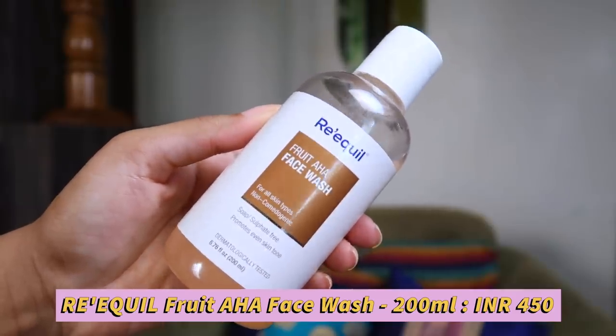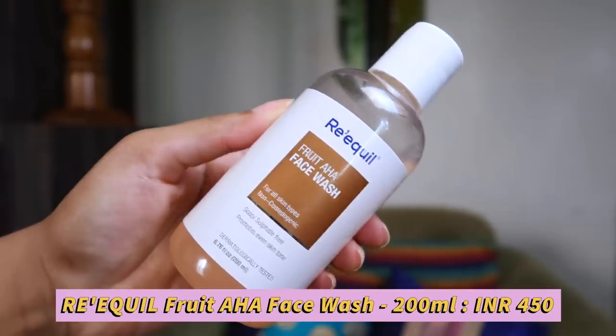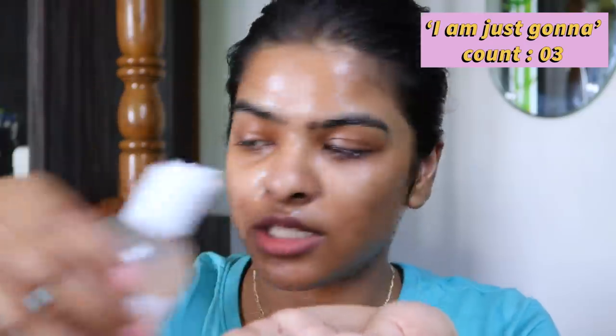I'm back — my hair is in a low bun. Now we're going to start with the face routine. First I'm going to wash my face using this Rexquest Fruit AHA face wash for all skin types. This is non-comedogenic, soap and sulfate free, promotes even skin tone, and is dermatologically tested — 200 ml bottle priced at 450 rupees. We need to wet our face and then apply this. This is really good for people who have sensitive skin.